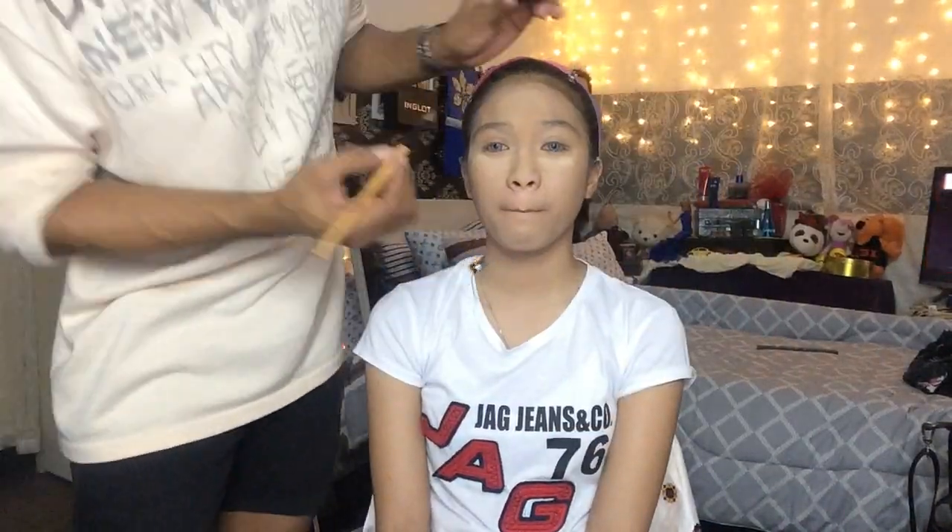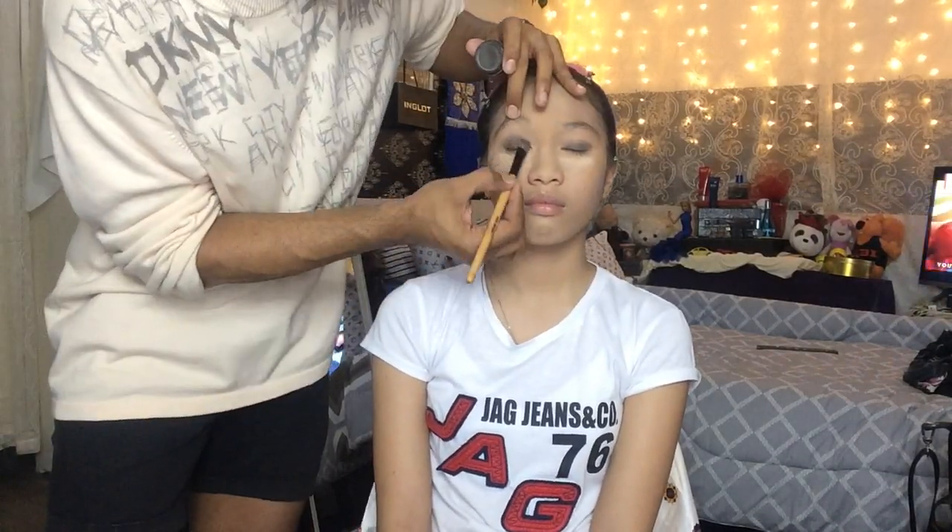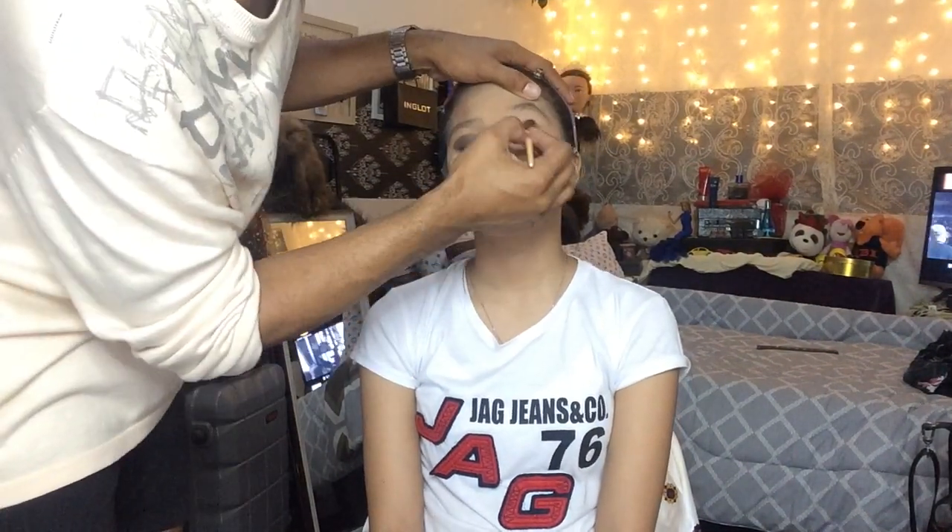Before applying the eyeshadows, I am just going to put some powder under her eyes so that the eyeshadow will not fall onto it while applying. Now it's time for me to apply some eyeshadows since I'm done putting powder under the eyes.